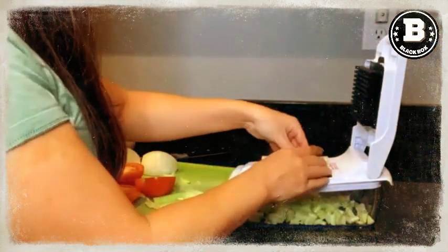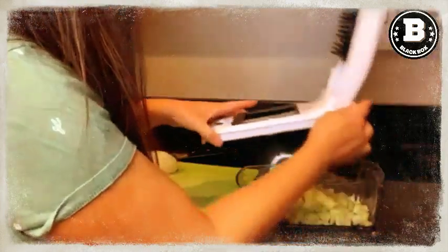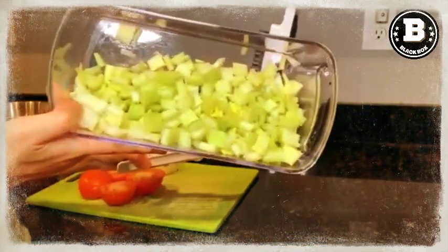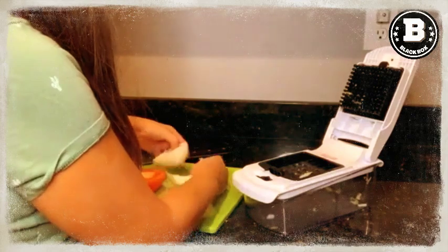And at just 10.63 inches in length, 4.72 inches in height, and 4.48 inches in width, this compact chopper can be easily stored in any kitchen. The Full Star Vegetable Chopper is BPA-free and can be fully disassembled for easy cleaning on the top shelf of your dishwasher.